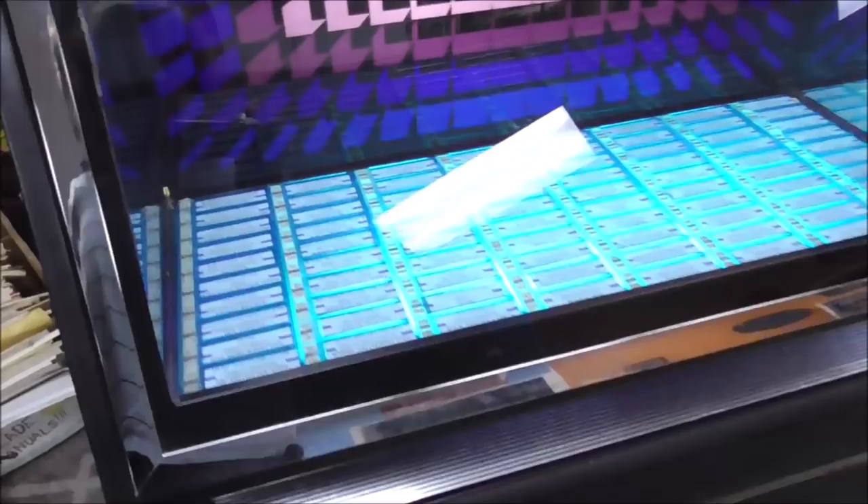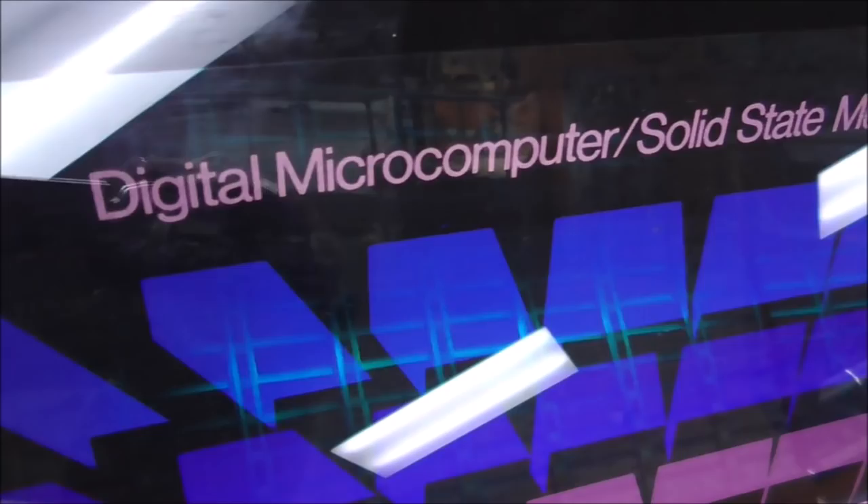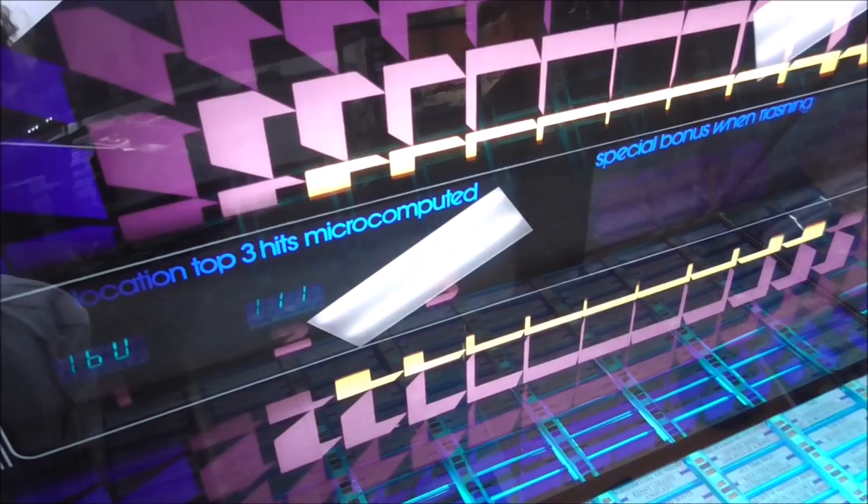It's got a nice blue vibe to it. It says: 'Rockola 488 Digital Microcomputer Solid State Music System.' So it doesn't say it's a jukebox — it says it's a solid state music system.